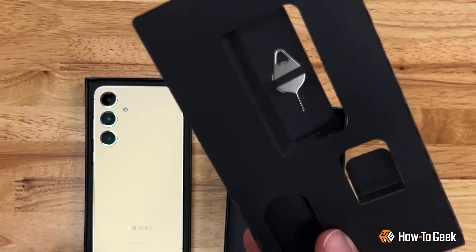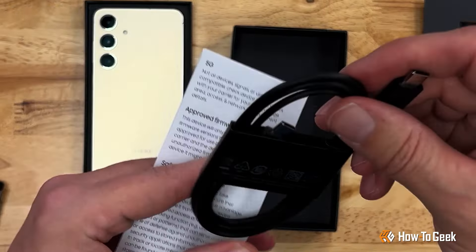Also in the box you'll find a SIM ejector, a USB-C to C charging cable, and a quick start guide.